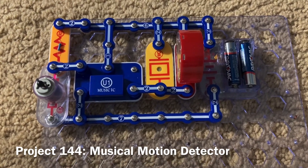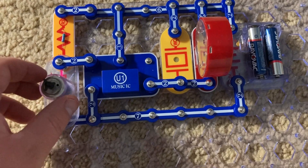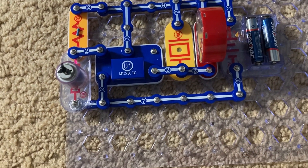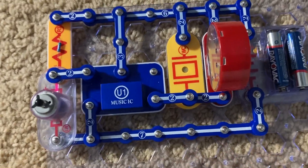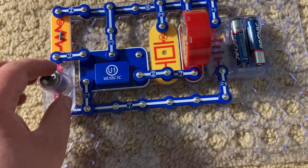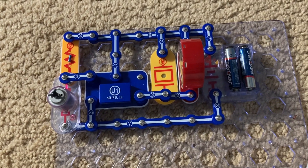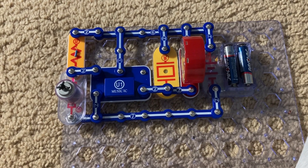One project I can get to work is the musical motion detector. With the motor mounted, if I spin it either way, the music will play. It doesn't matter which direction the motor is mounted. There you have it.